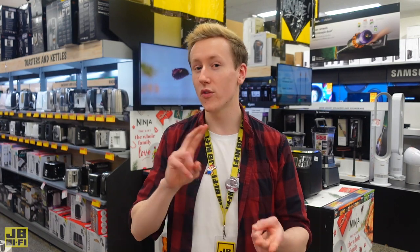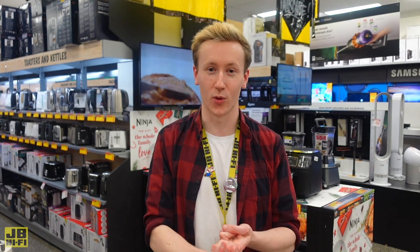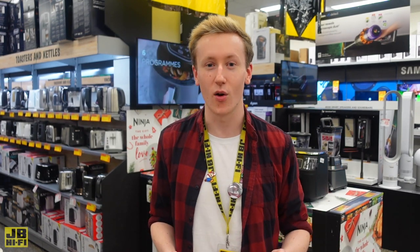JB has a range of robot vacs for all houses, starting at entry level to more advanced models to cater for multiple floor types. For more info on robot vacs or to see our entire range, pop by your local JB or visit jbhifi.com.au.